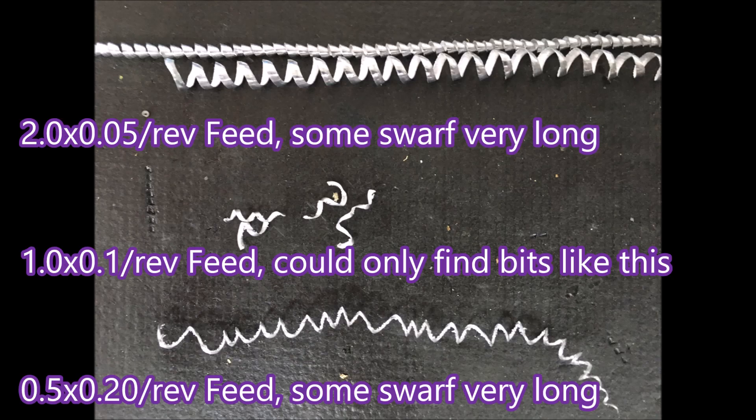Here's a shot of the swarf. You can see I could only find a few bits of the 1mm x 0.1 feed chips — as I said, because they were all over the place. The others were easy to find; they were hanging all over the lathe.